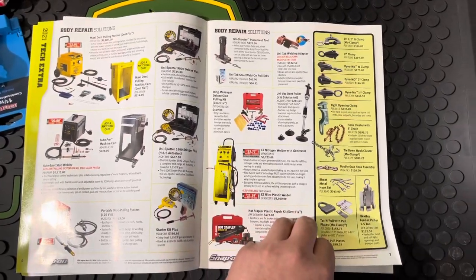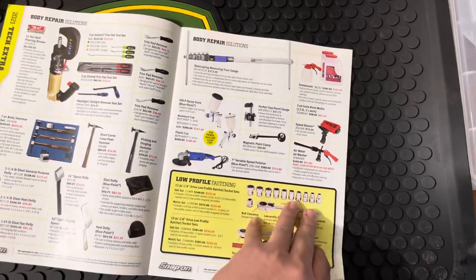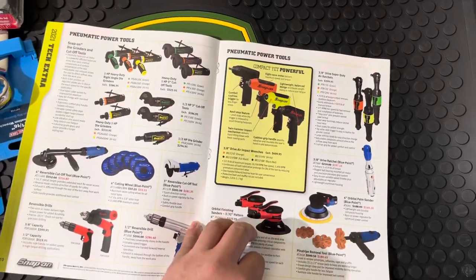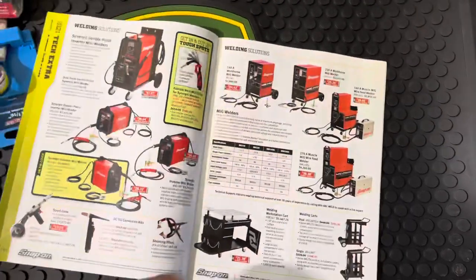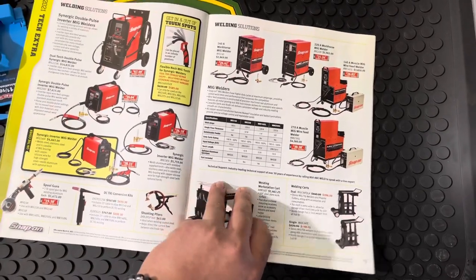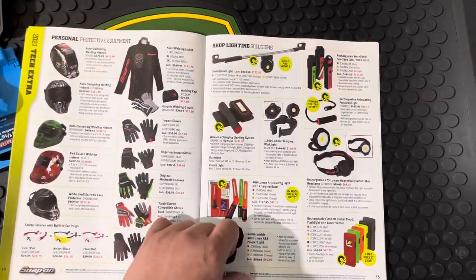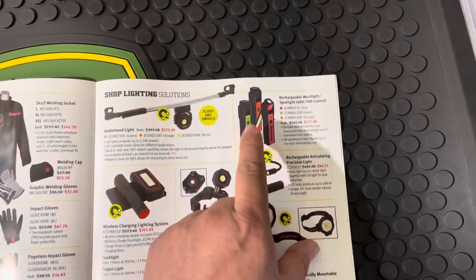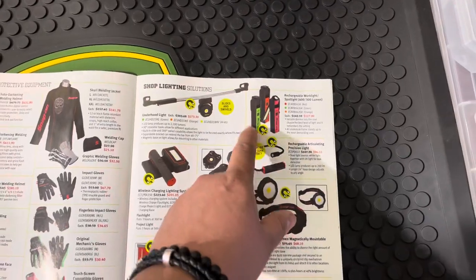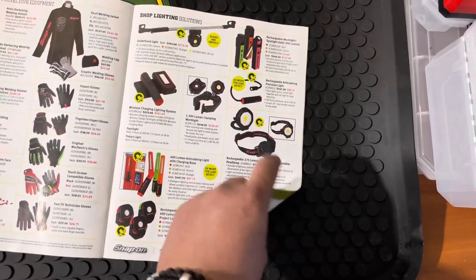Going through this flyer — welding tables, welders, some other stuff, paint guns, polishers, air tools — you guys have probably seen this stuff on YouTube. I probably won't spend too much time on these. I do want to try and get these lights — this light is freaking sweet — so I'll be looking forward to picking that up, probably another pocket light or hockey puck light.